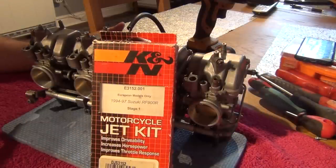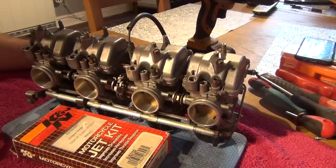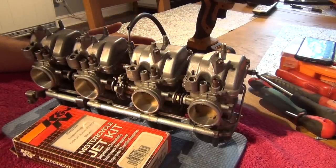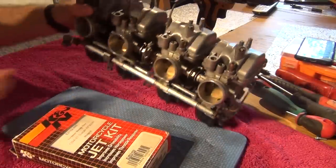Hi everyone. In today's video I'm going to be installing this DynoJet kit on the carburettors taken off the Suzuki RF900. You would do that to get a tad more power out of your motorcycle. DynoJet claims this is going to give you about 5% more power throughout the rev range. This is going to be a step-by-step instructional video showing you how to install this. Without further ado, let's have a look at what the kit contains.